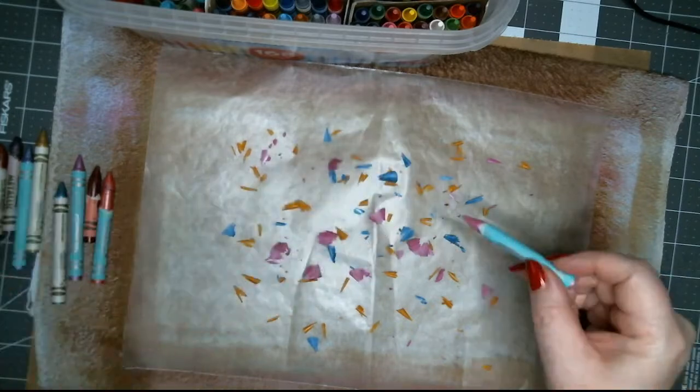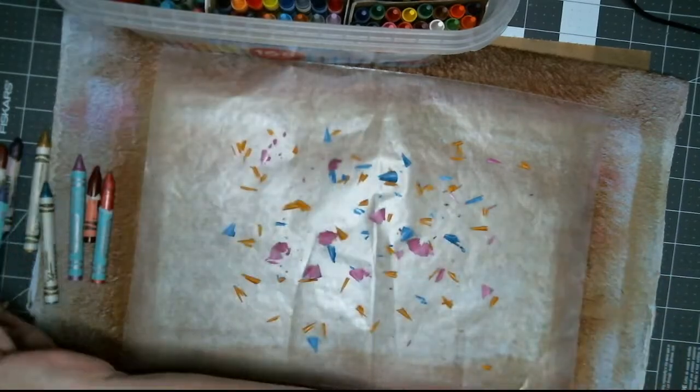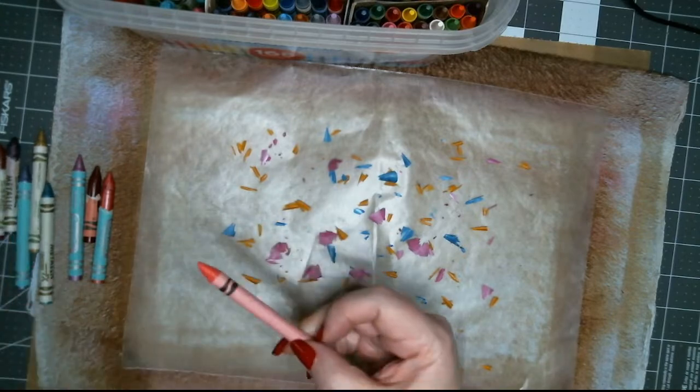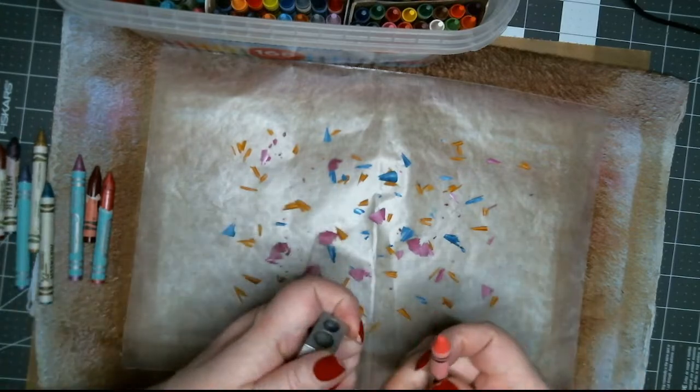Here's a pretty blue — wait, that's a metallic. Here's a plain pink. Let's take some paper off.